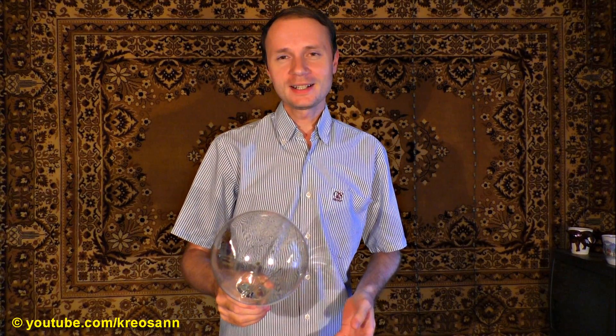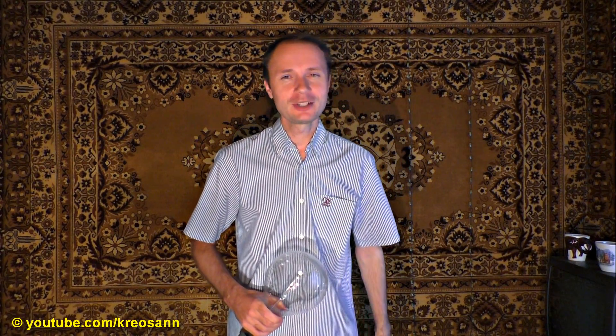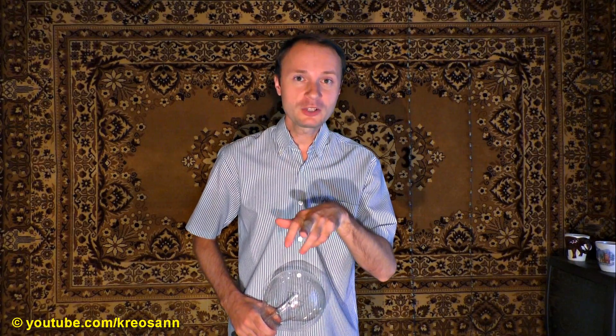Don't forget to subscribe to the channel. In the next video we will blow the plasma globe — I'm kidding, we won't do that. Anyway, subscribe to the channel. We will make high-quality videos. In turn, you will subscribe to the channel, click the thumb up button and share the video. See you next time on my channel.